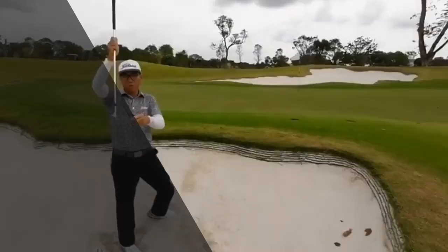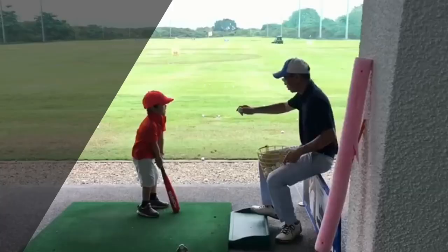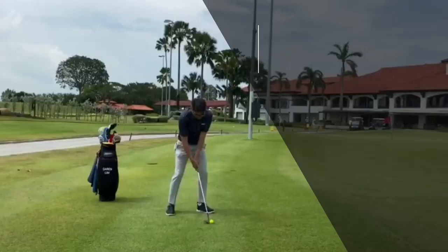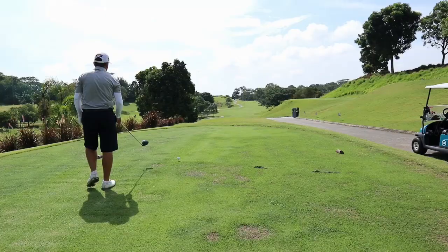Oh, it went into the hole! Hello, welcome back to our course vlog. Today we have Matt Ballard, our national coach, at Sumbawang Country Club.